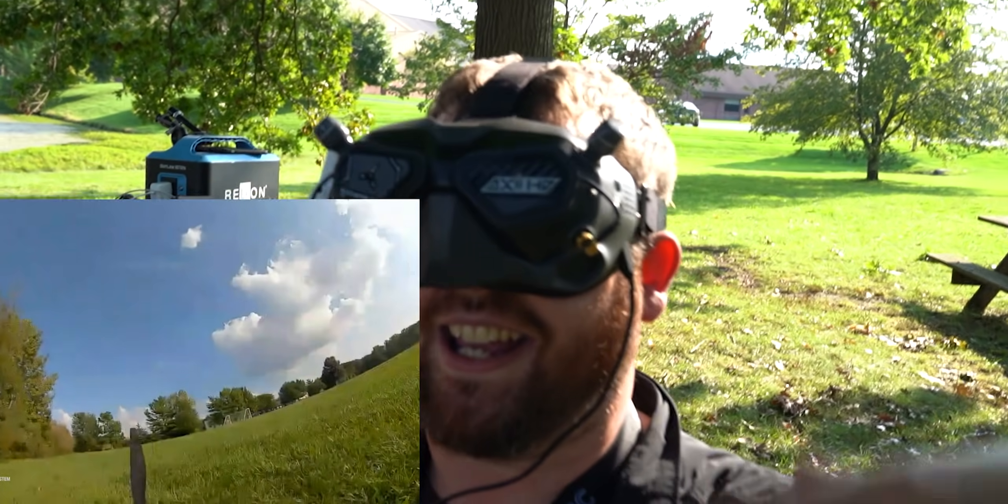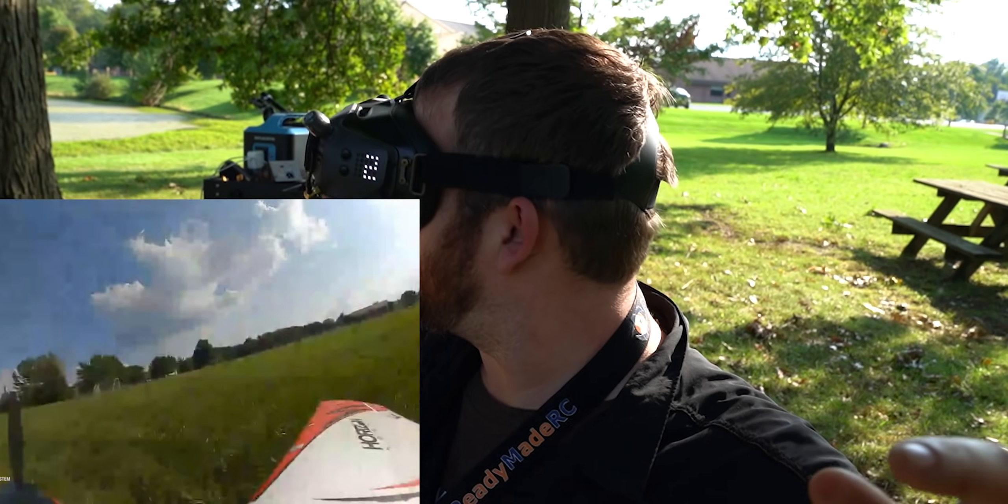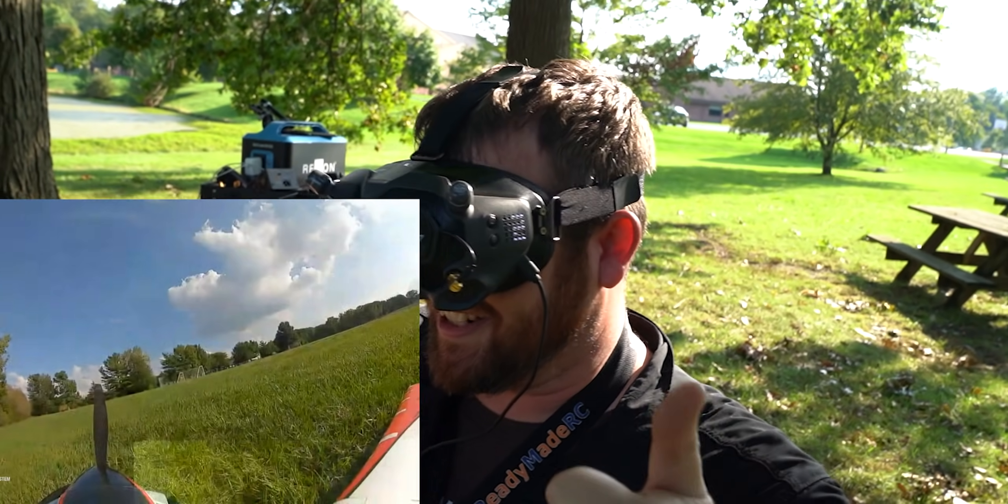Oh, I got so lucky! That wing's good. That wing's good. We're good.